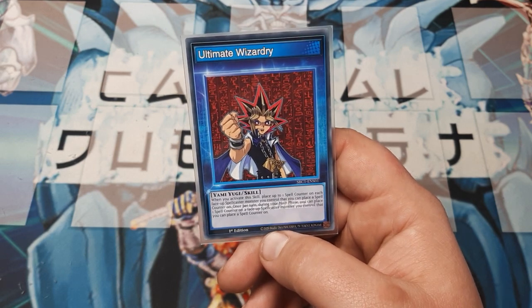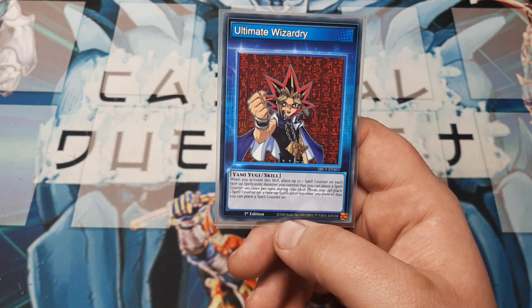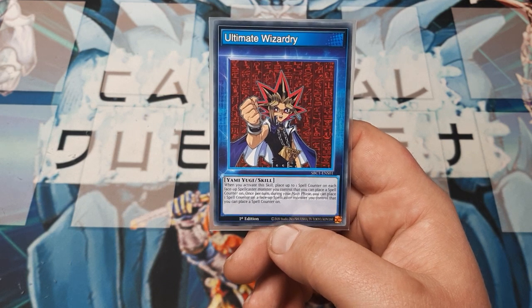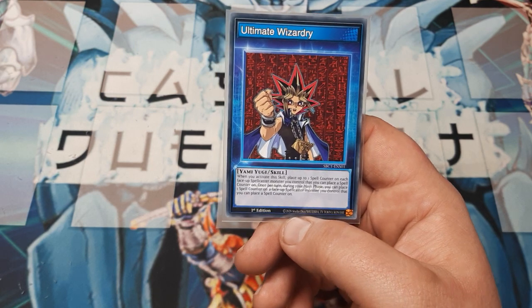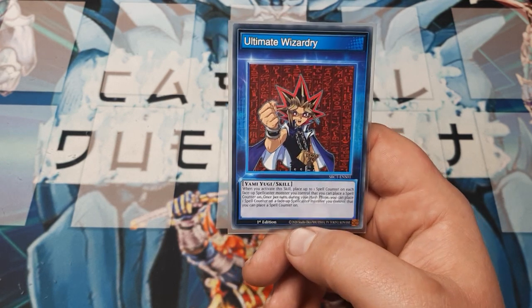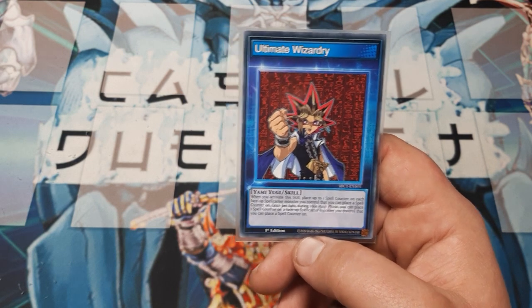This one's very readily available right now and I think it's good. When you activate it, place a spell counter on each face-up Spellcaster you control that can contain a spell counter, and then additionally once per turn during the main phase you can place one spell counter on a face-up Spellcaster you control. If you've watched the Breaker Breaks It video, you know this is one of my favorite skill cards.